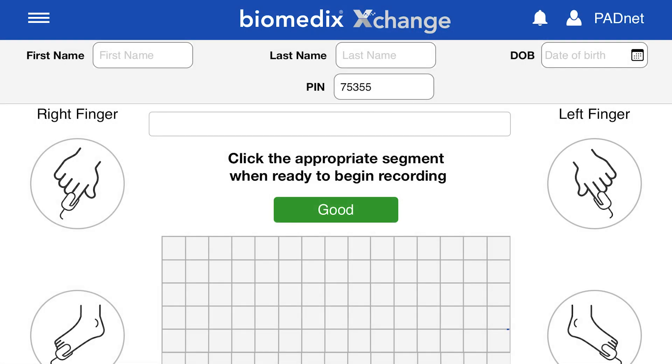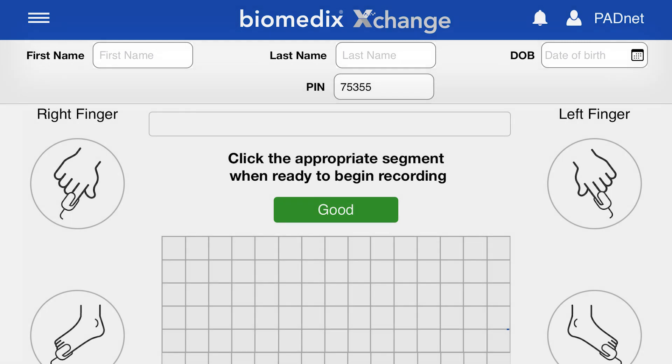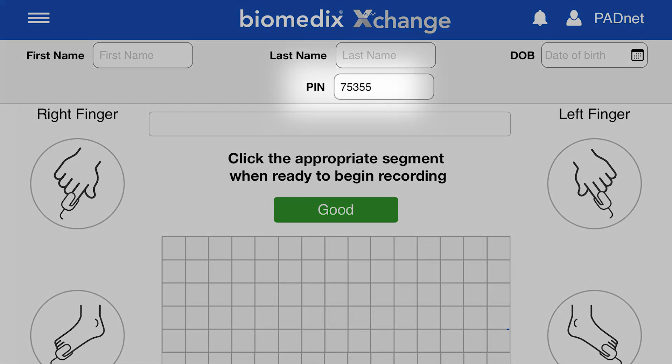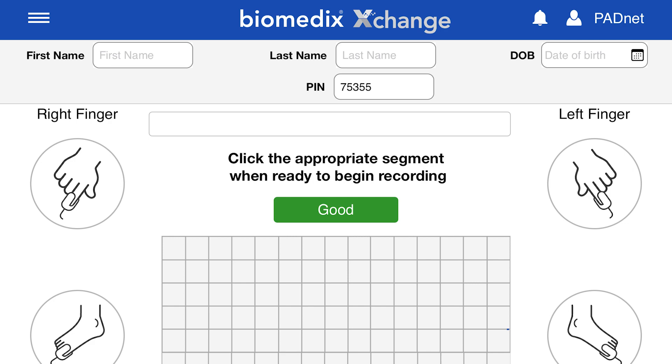While the patient rests, you can optionally input the patient's first name, last name, and date of birth. The test PIN will be automatically generated, but a custom value may also be entered if desired.